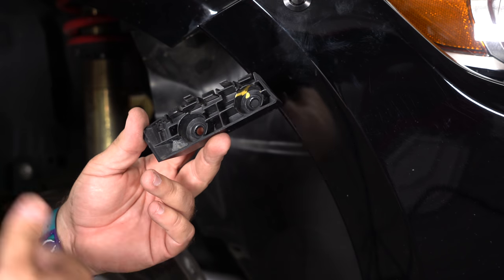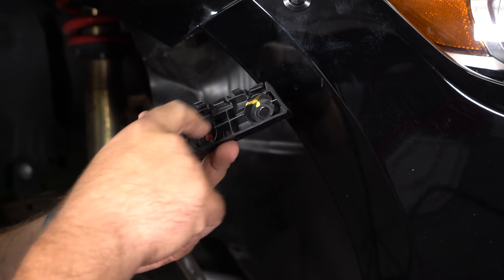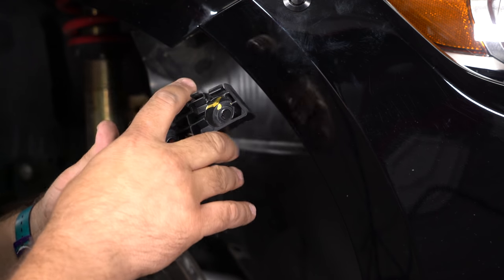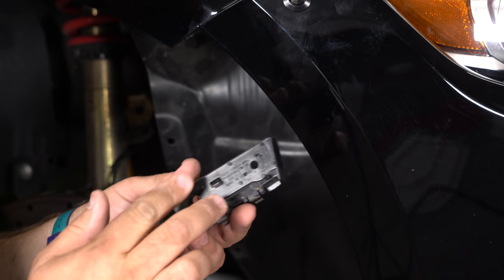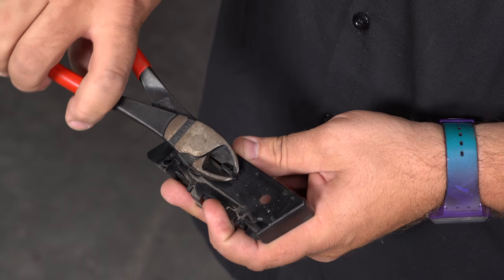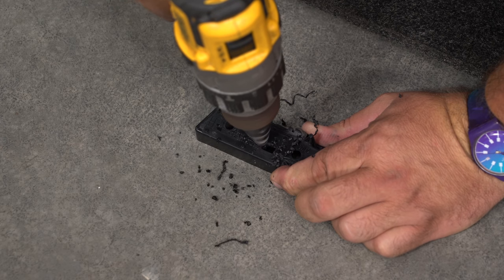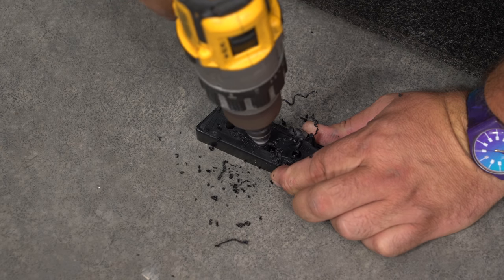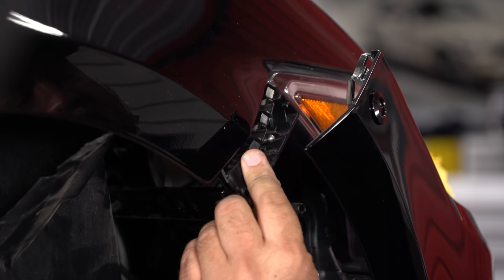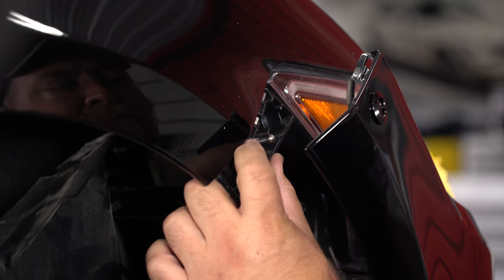We want to install the original bracket because it provides support to the bumper and makes it line up a lot nicer. Make sure you maintain the two outer holes because those are what bolt it on, but the center section is going to have to be cut out to clear our stud. Just clip off the back and use the step drill or a grinder to open it up. Once drilled out, make sure when you put it back you can get a socket on the nut for the stud, then reinstall the original hardware and bolt it back on.